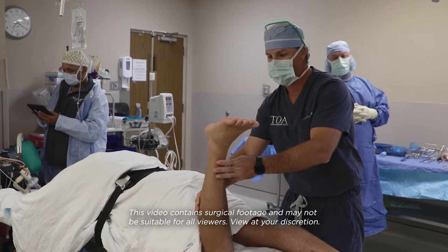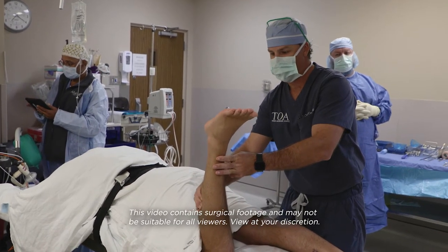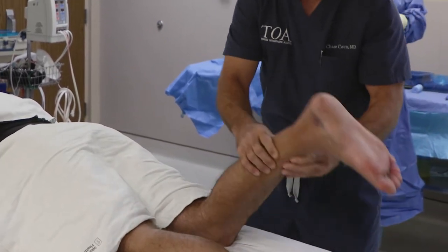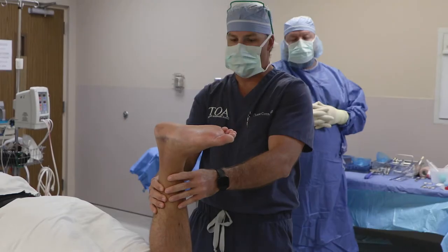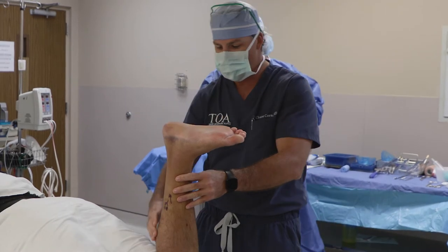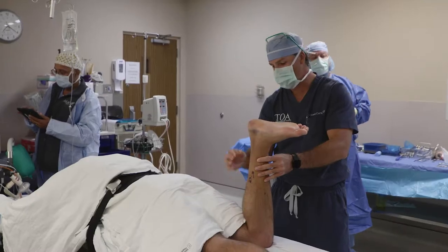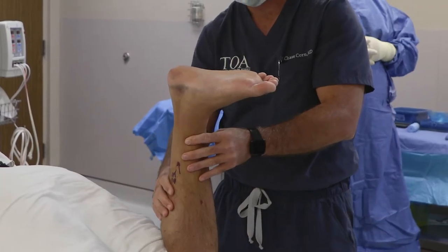You want to squeeze the calf — the foot flexes. That's normal. On this side, when we bring the patient's foot up, it's pointing directly to the wall. You want to squeeze the calf. Nothing happens there. So that is a complete Achilles tendon rupture.